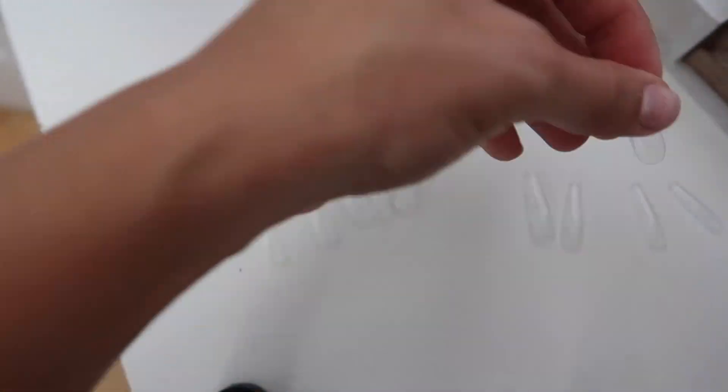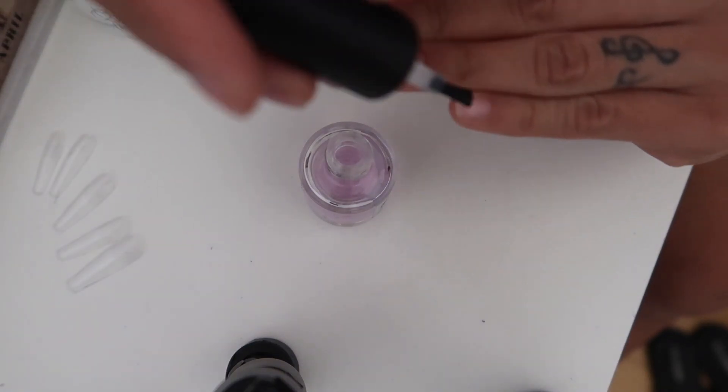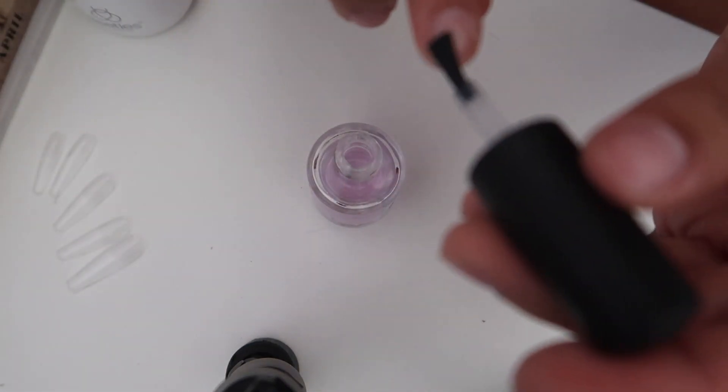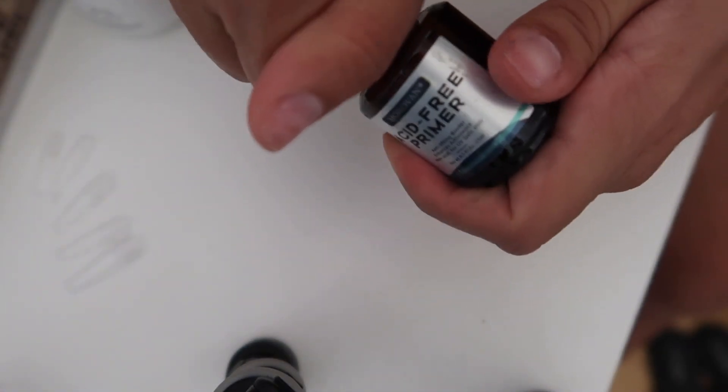Once that is done, I apply some nail dehydrator and primer to my nails, and you can also apply the primer to the nail tips as well. This will also help for the nails to last longer and not pop off.